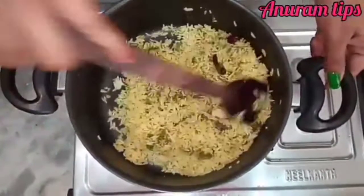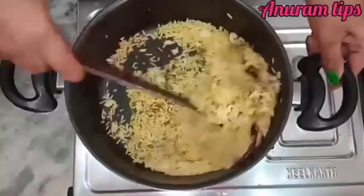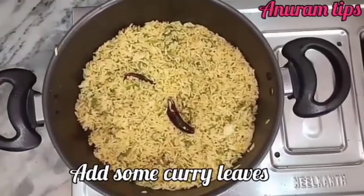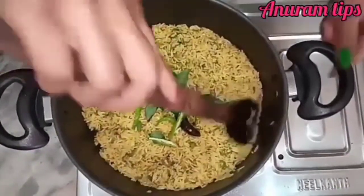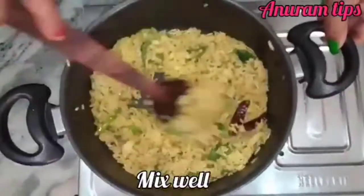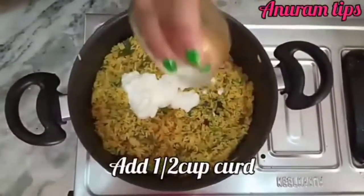To add oil in the pan, warm enough to heat the oil. After all, add the oil to the lid. Add the oil to the sides and add a half cup.